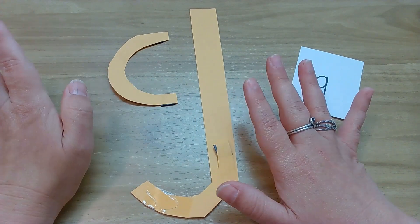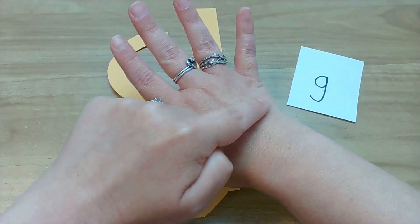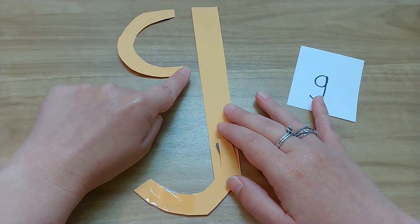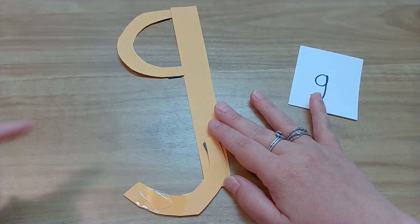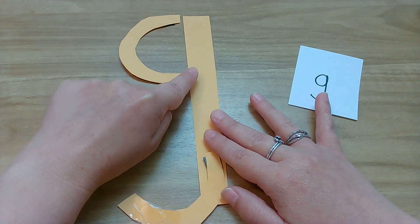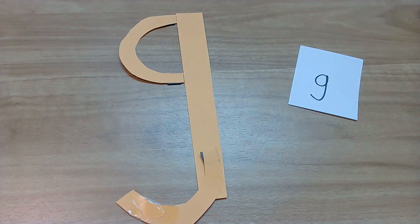Now you get the fun part! Finger writing on the table, on your hand, whatever. Let's do it together — little curve, now keep going up, and then down in the basement. Yes! Let's do it again — change your finger writing spot. Little curve, up, down in the basement. Yes!